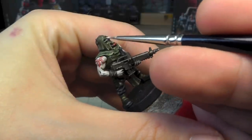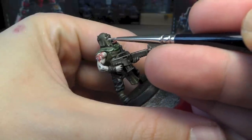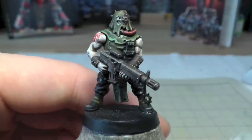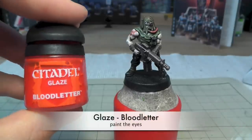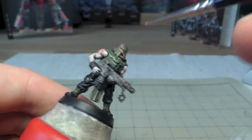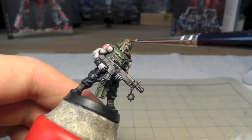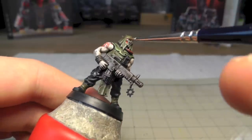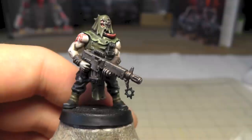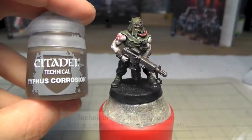Now I use White Scar to highlight the eyes of this little feller here, and I use Blood for the Blood God for the eyes as well. Just fill it up with two drops, then dry the brush. When you have too much paint in the gaps, make your brush really dry and it sucks out what's too much - and then it looks great. I was stunned, I was very happy.